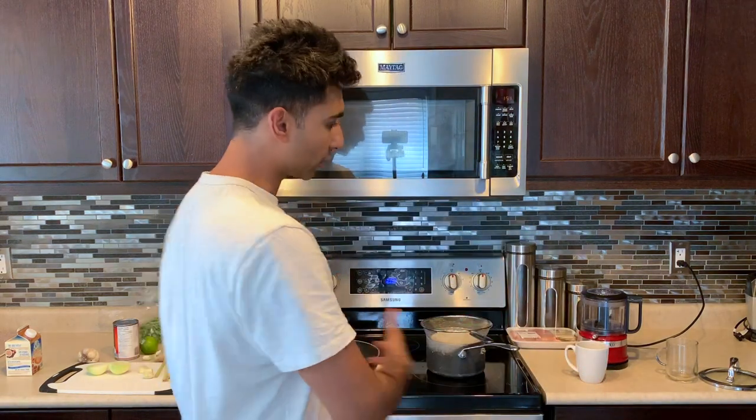Today we're going to be making green Thai curry — authentic. I used to live in Thailand for about two years and got to learn how to use the spices, herbs, and different ingredients. This is the best green Thai curry you will ever make and it will only take you roughly 20 to 30 minutes. For those of you who are vegan or vegetarian, you can substitute the chicken out for tofu or extra veg.